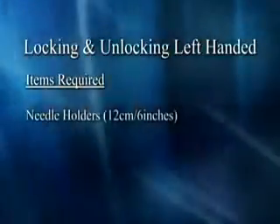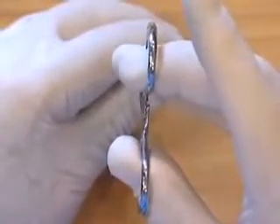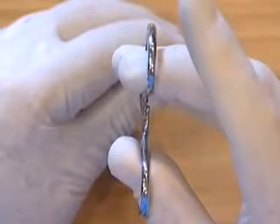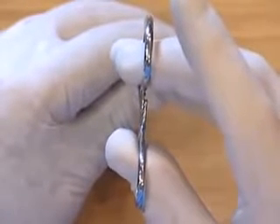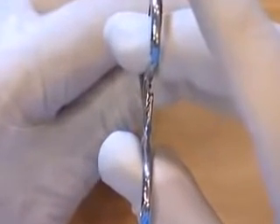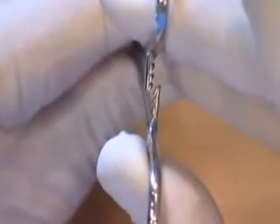Needle holders. It's possible to see which part of the needle holders has to be pushed and which part has to be pulled. The finger has to push to unlock, like this.